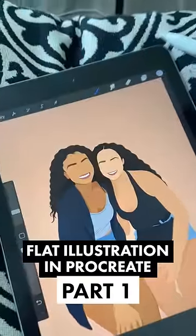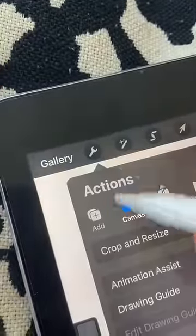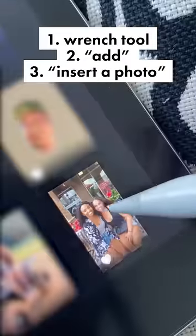Let's turn your photo into one of these cool flat illustrations in Procreate. To insert your photo, go to the wrench tool, add, and then insert a photo.